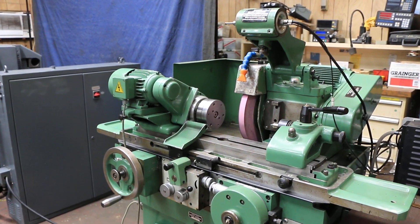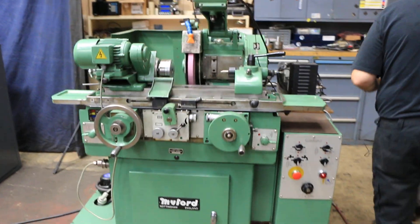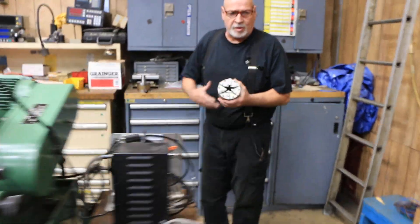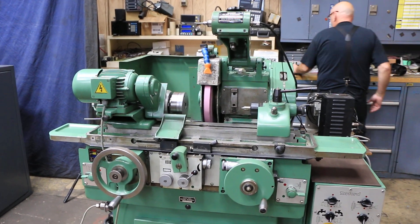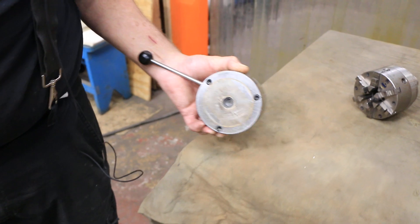There are other pieces of tooling that come with this. We've got a three-jaw or four-jaw chuck, a six-jaw chuck, and a magnetic chuck. These are all four-inch sizes. This magnetic chuck goes on here, held in place by a drawbar.